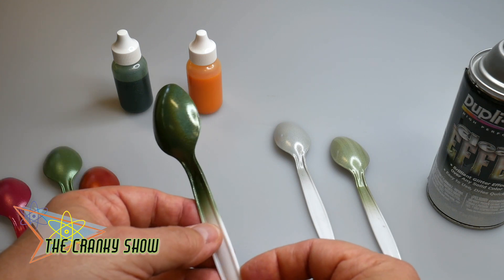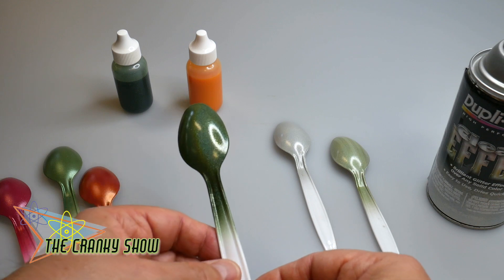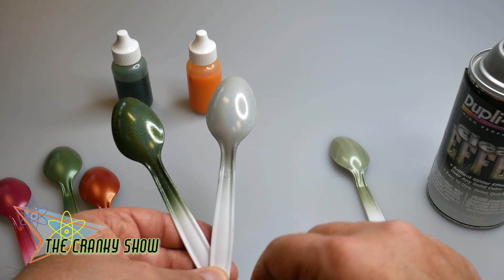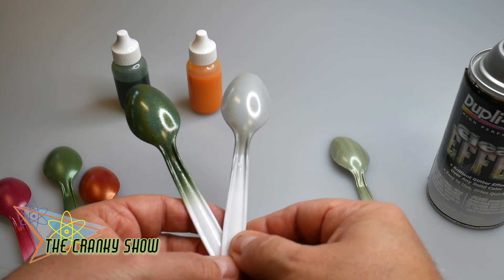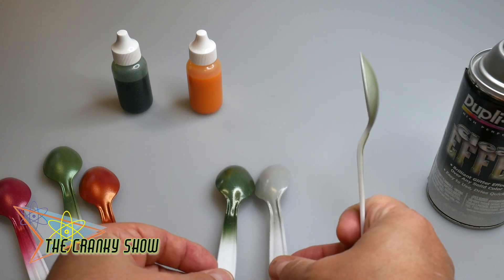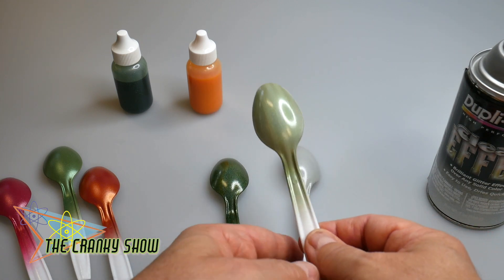We sprayed these spoons about an hour ago with a couple of light coats of this stuff. If I took this out to the sun it would be crazy — I have videos where I've taken parts and models into the sun, so you can look at those. These are nice and shiny right now, it's added a coat of protection. This is not my finishing clear — that I'll show you probably in the next video when we test the clear on these spoons. All of them are sprayed with the Duplicolor effects, and so far no reaction.